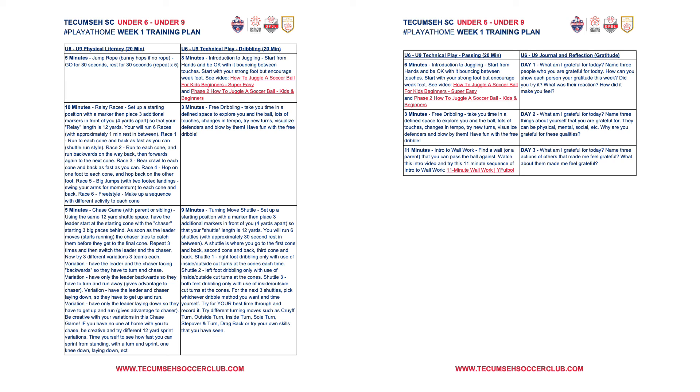Then it goes into a 10-minute relay races or shuttle runs section, followed by a final five-minute chase game — if you have a parent or sibling, this is a tremendously fun game with lots of variations. The next module is the technical play dribbling theme. We've included some links here — links are always going to be in red so you can click on them from the PDF and it will take you to the corresponding YouTube video. Some great stuff here, especially for the young kids on intro to juggling. It then brings them into three minutes of free dribbling using both feet. Make sure you give your child a defined space so they work on cutting and turning back when they get close to the edge — I like using a rug. Then there's a turning-move shuttle, using the same equipment from the relay races and the physical literacy. That's the dribbling module.